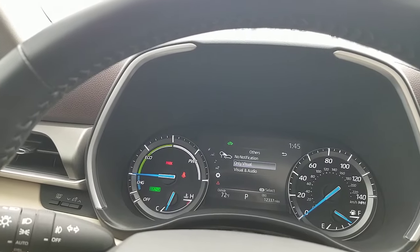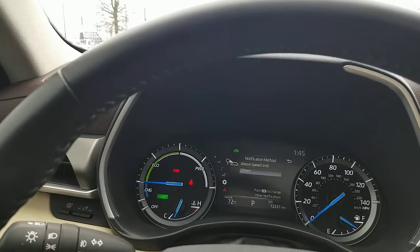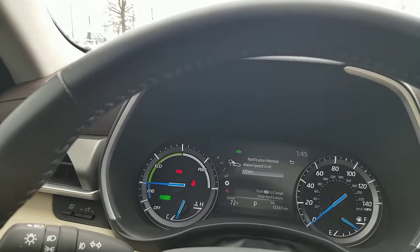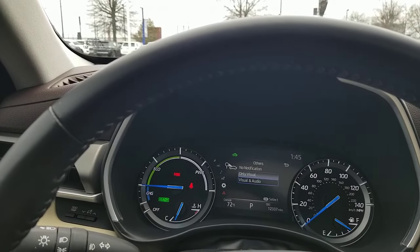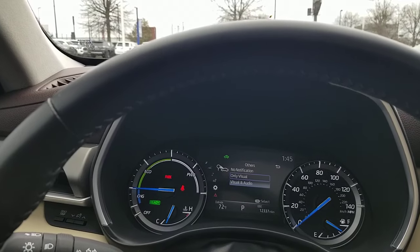Now, what is 'others'? If you go down there and hit OK, you can set visual and audio for that as well. 'Others' refers to other road signs — because this is all about road sign detection. This is part of Toyota Safety Sense, and it will detect stop signs, yield signs, do not enter signs, and speed limit signs. So 'others' I believe covers notifications for those other sign types, while the previous setting was specifically for speed limit alerts.